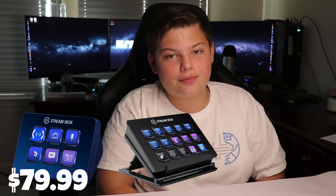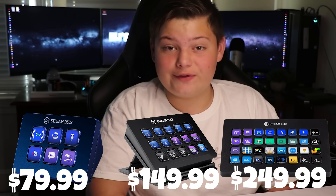The Elgato Stream Deck Mini has a price tag of $79. The Regular Stream Deck price tag is $150. The XL Stream Deck has a price tag of $250.